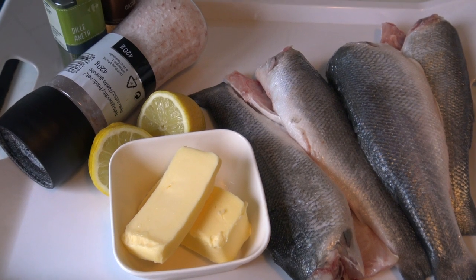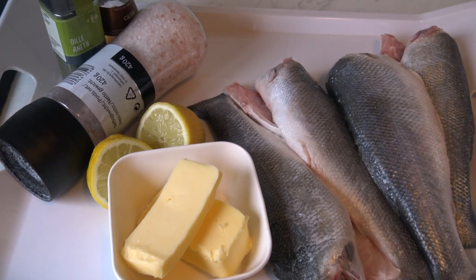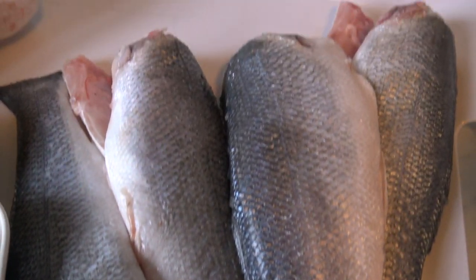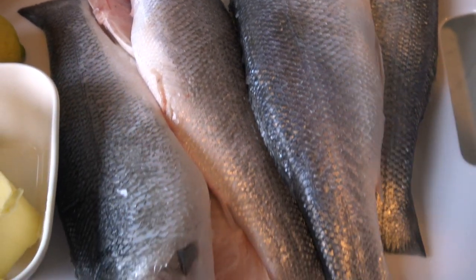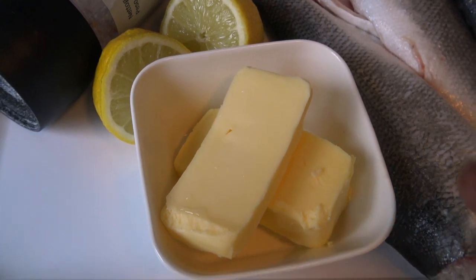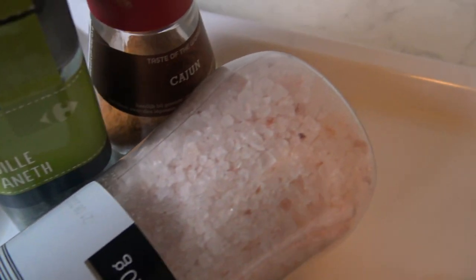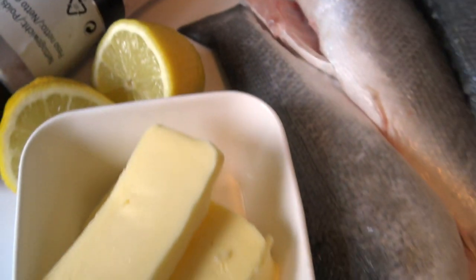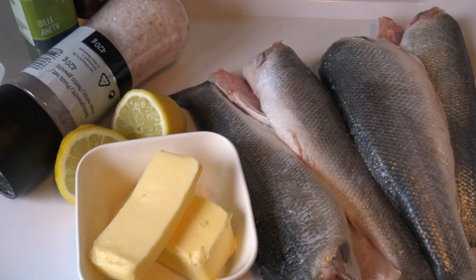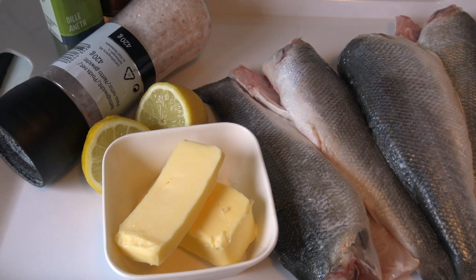Welcome back to Cooking with Fix. Today I'm gonna be preparing a sea bass and I'll show you how I'm gonna do it. On the sides here are the ingredients you're gonna need: butter, lemon, salt, dill, dried dill, and Cajun. The fish is already cleaned — I hate cleaning fish, it gives me anxiety.